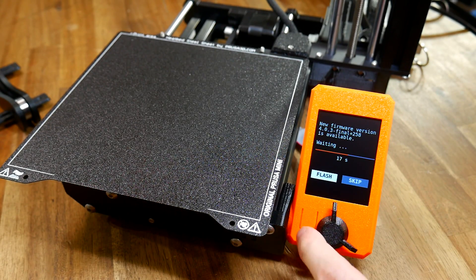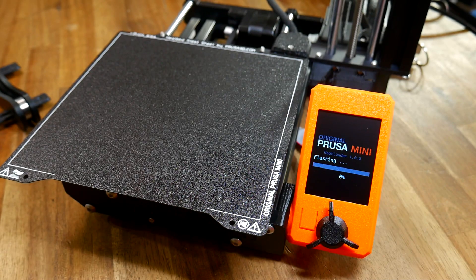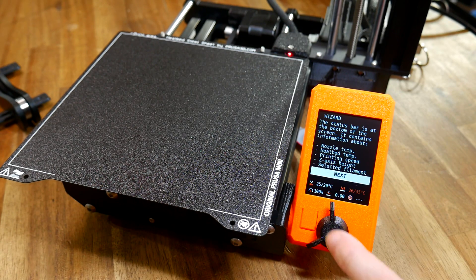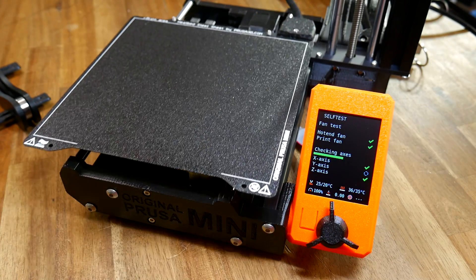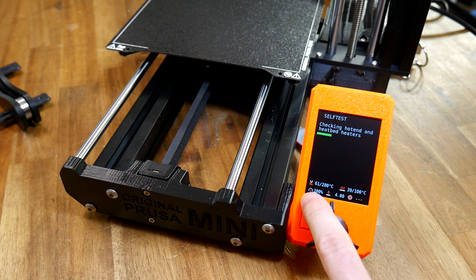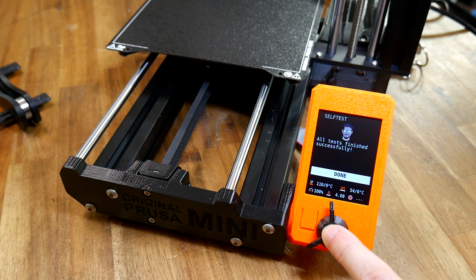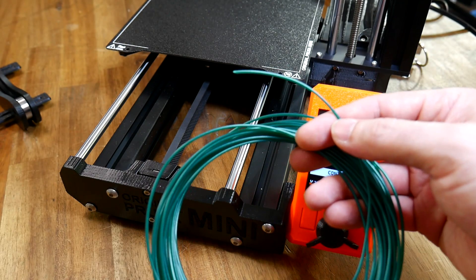It immediately offers us the option of upgrading the firmware, so we press the button and that process is underway. The printer has gone silent and it's offering us the starting wizard, so we're definitely going to do that. It talks us through the interface — a really nice touch — and now it's going to run the self-test to make sure the printer is working as it should be. All of the physical movements have been checked, and now it's heating up the hot end as well as the bed to make sure those are working correctly. After that, it guides us through first layer calibration and we load the included green sample filament.